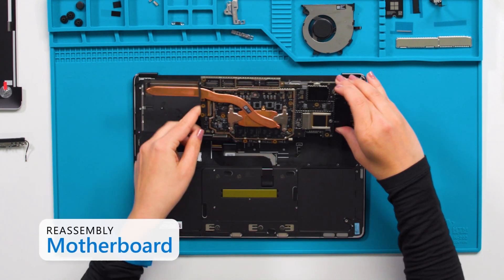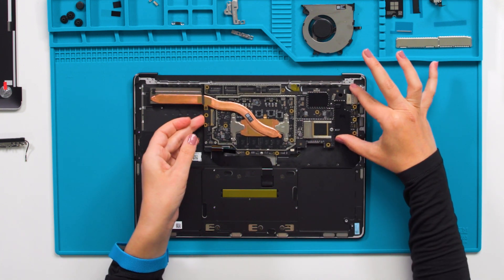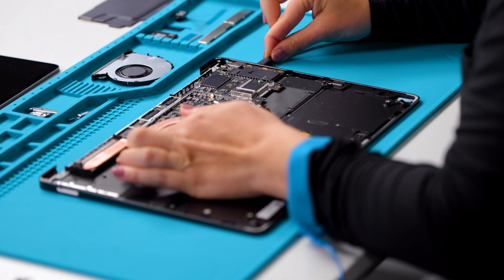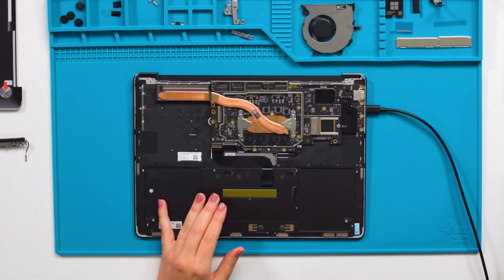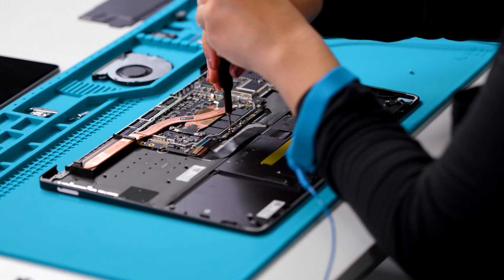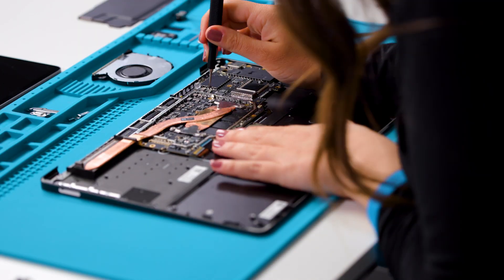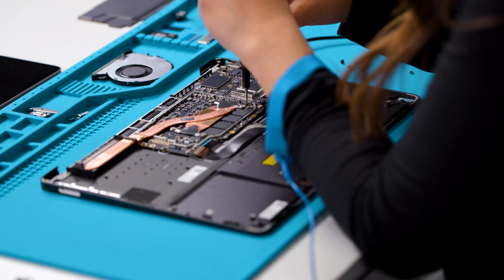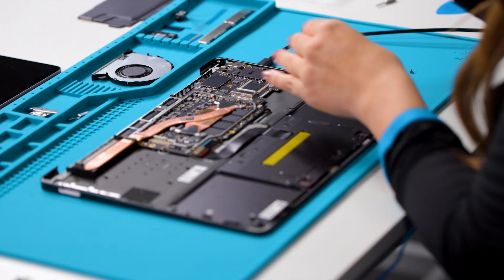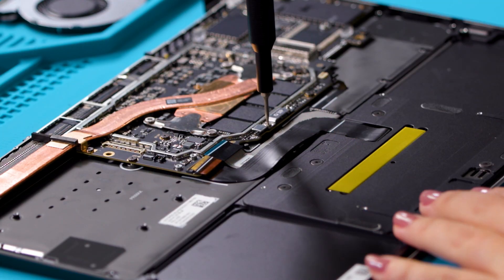When you install the motherboard, make sure you lift the keyboard, touchpad, and keyboard backlight connectors out of the way so that they do not get stuck underneath the motherboard. Once the motherboard is in place, plug a USB-C cable or drive into one of the USB-C ports while holding the motherboard steady with your left hand. Install all 10 motherboard screws using a 3iP screwdriver. Now remove the USB-C cable. Install the small bracket on the motherboard with a 3iP screwdriver.